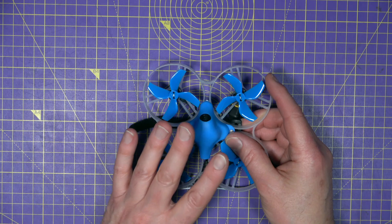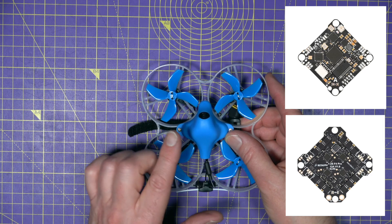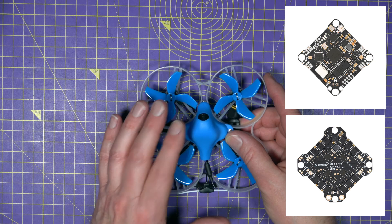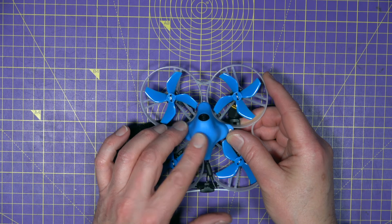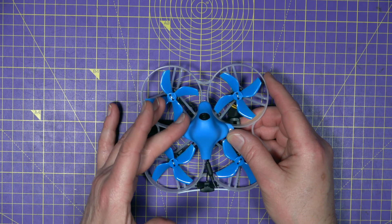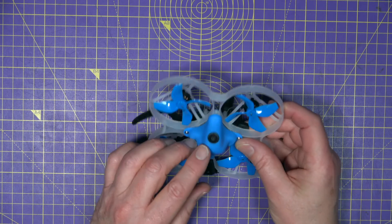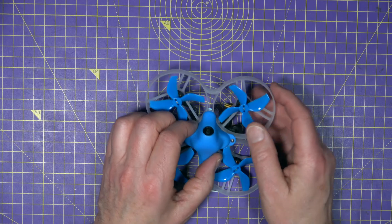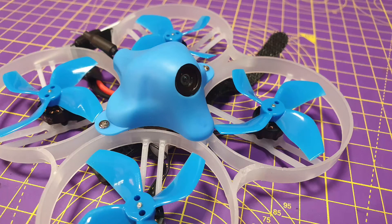The flight controller is an all-in-one F4 with BLHeli-S 12 amp ESCs, and there's a built-in SPI ExpressLRS 2.4 GHz receiver. Under the hood there's a 5.8 GHz VTX that's power-switchable up to 350 milliwatts. It comes with a CadX Ant FPV camera fixed in a moulded canopy at exactly 30 degrees — you can't alter the angle at all.